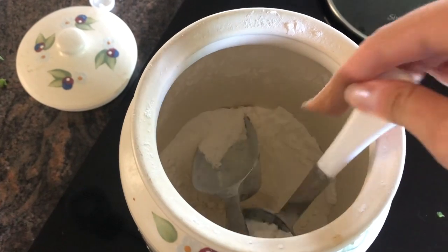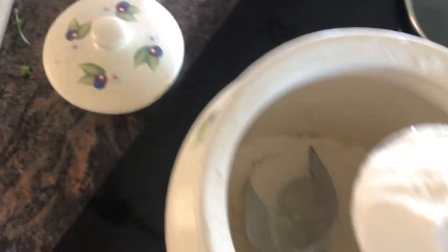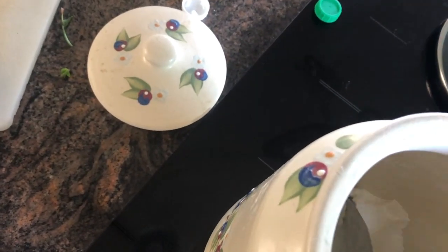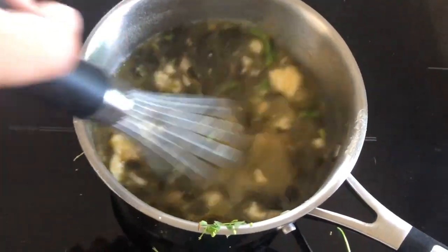After you've added the sorrel, you're going to add some flour — four teaspoons. I suggest making a slurry by mixing the flour with water before adding it to the pot so it's easier to mix. Once you add your flour, whisk it and make sure all the flour is incorporated into your soup. Then let it cook for another ten minutes and bring it to a simmer.